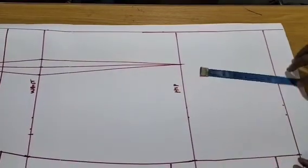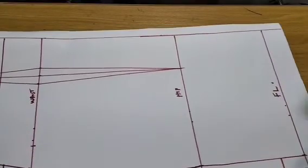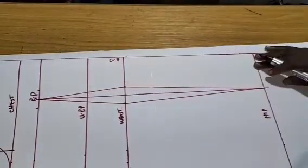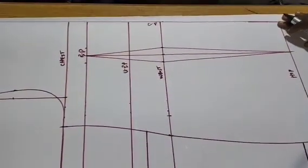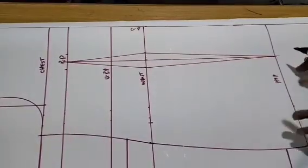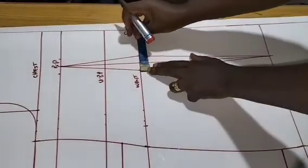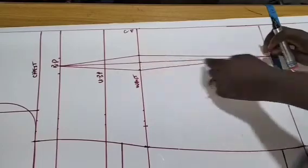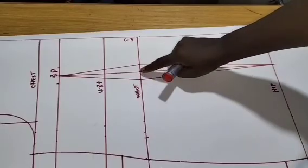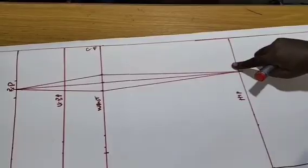That 8 inches below the hip line will be the full length of this dress, and here is the center front. On the waistline, I have 1.5 inches which is my dart intake. I shared it as 0.5, 0.5 — that's 0.75, 0.75 — three quarter, three quarter. Then I connected it to the bust point as usual and connected to the hip as usual.